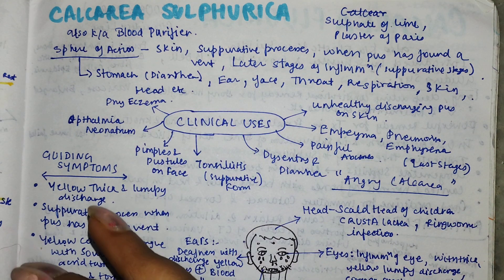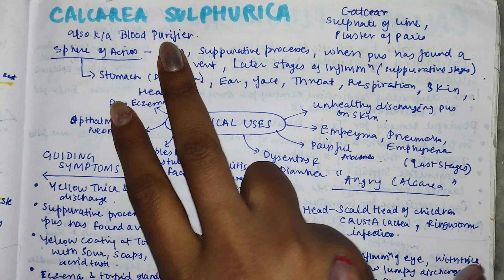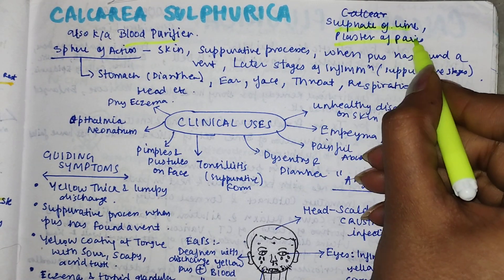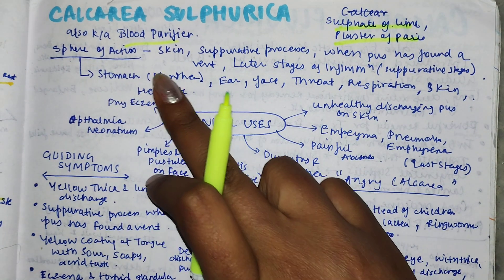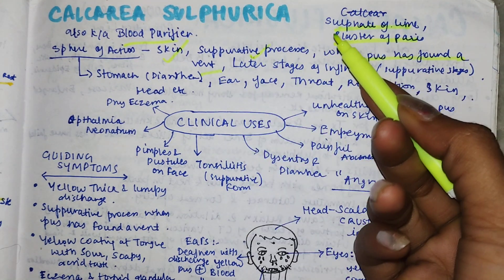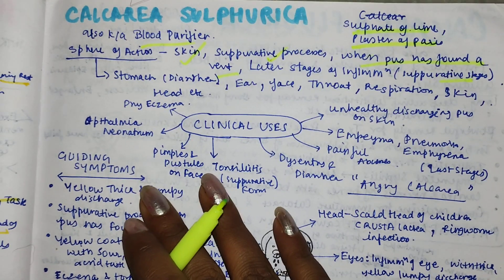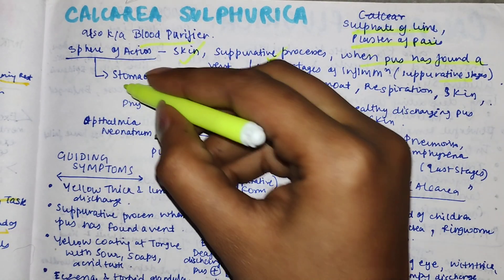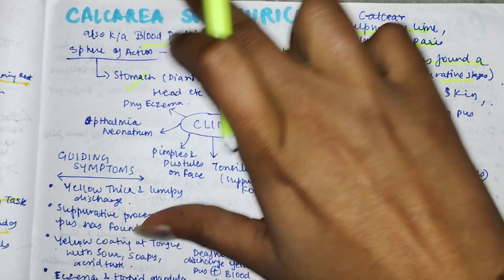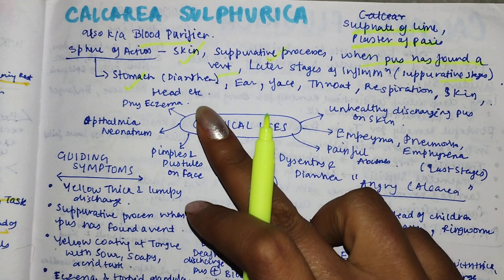This remedy is known as a blood purifier. Its formula is sulphate of lime, or Plaster of Paris. Its sphere of action is in the skin, and in suppurative processes when pus has found a vent - this is a very important line. It also acts in the stomach. A peculiar indication is that if there is a change of temperature or weather, or maple sugar, then it will cause dryness.